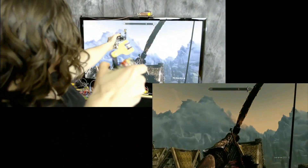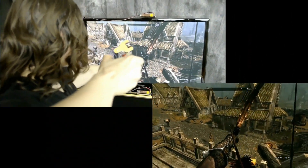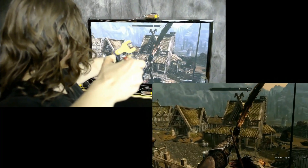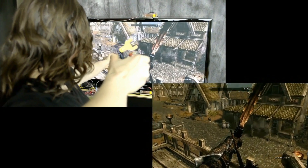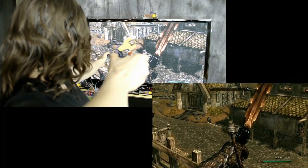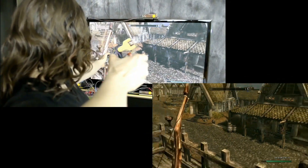Looking over her shoulder, we can see the tracking accuracy. The response is immediate. There's no delay between the player's movement and the game's response. If she moves even a 32nd of an inch, the aim of the bow changes.